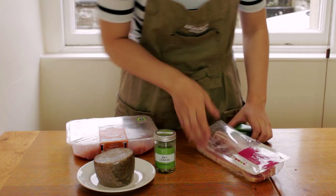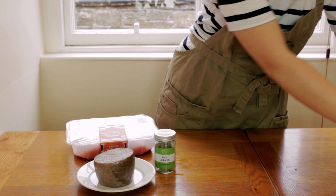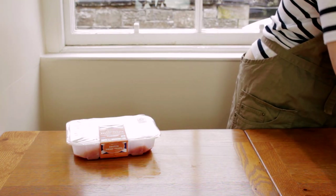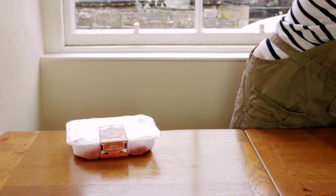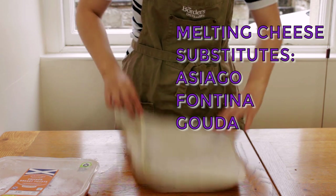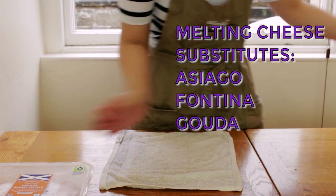Today we're making a delightful dish featuring haggis: the Balmoral Chicken. Depending on where you are, it may be hard to get your hands on haggis, so you can follow this same recipe but replace the haggis with a melting cheese like fontina, gouda, or asiago instead.